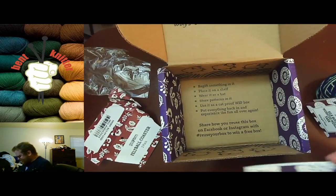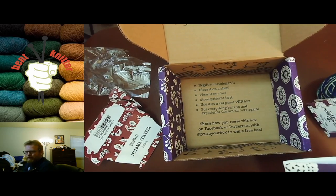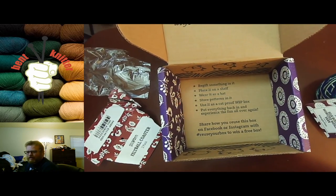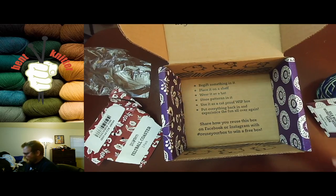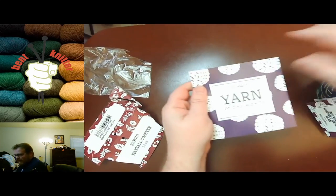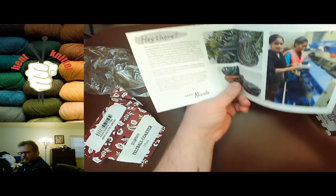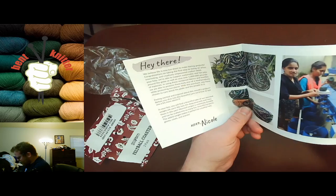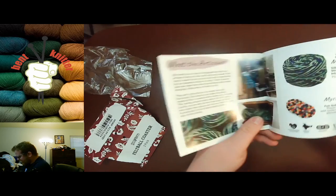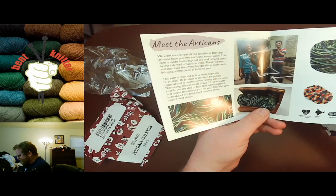They also give you many different ways to show you how to reuse your box — they're all very big about recycling. In our packet this month, we got a brief description of what's going on: it gives a brief description about the gift, the mystery gift, and the yarn. It came from India.